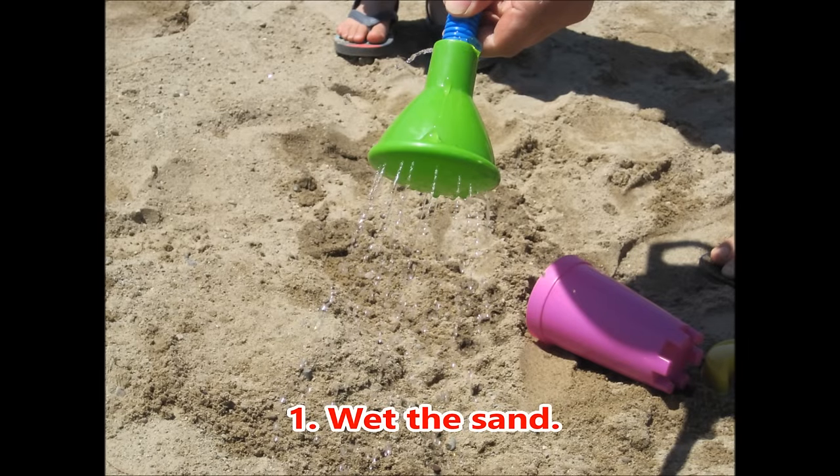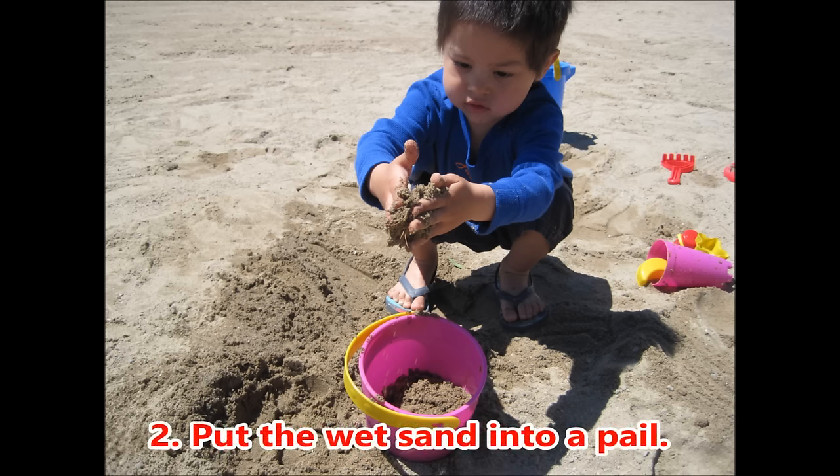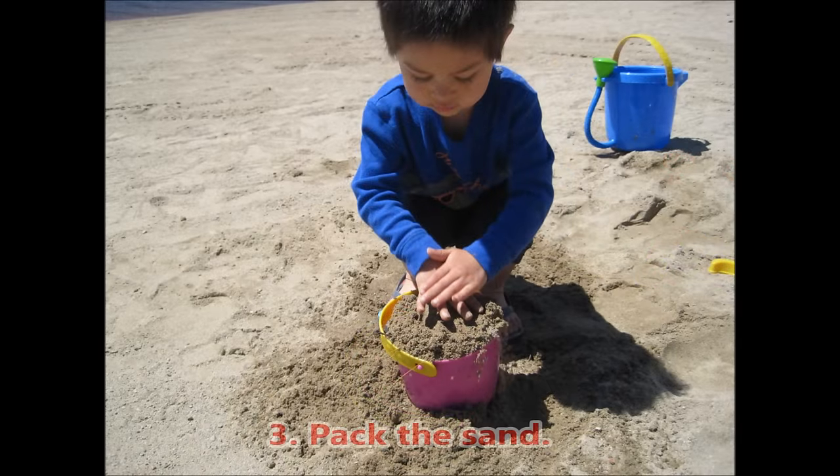1. Wet the sand. 2. Put the wet sand into a pail. 3. Pack the sand.